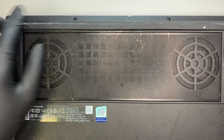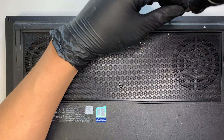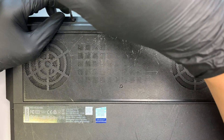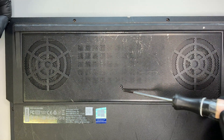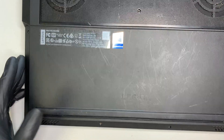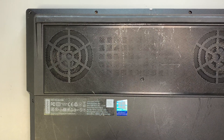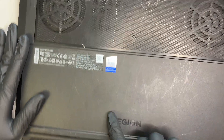Turn the computer upside down. There are four screws on the top, and those four screws are slightly longer compared to the rest. Keep in mind some screws are missing in this video — one screw is missing here and there's one missing at the bottom as well.